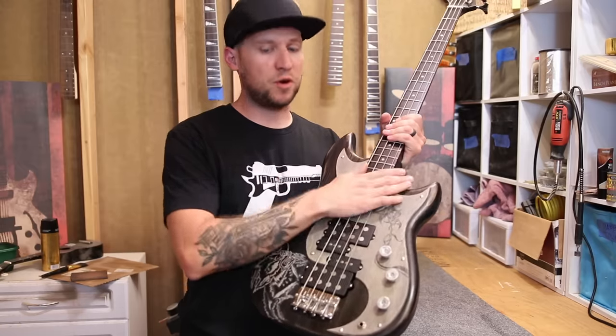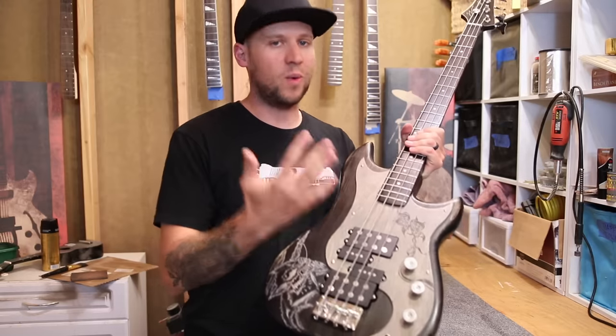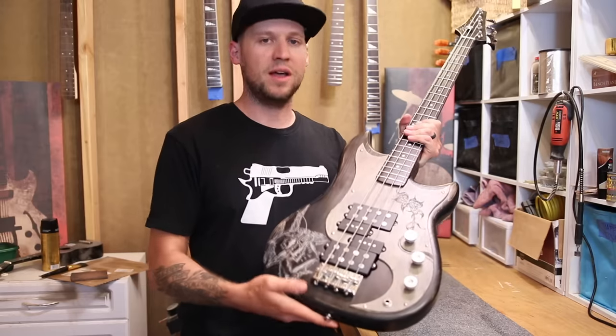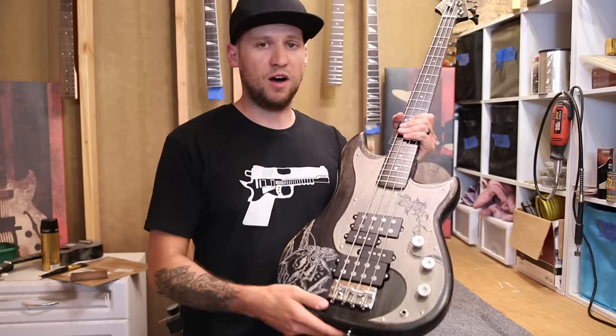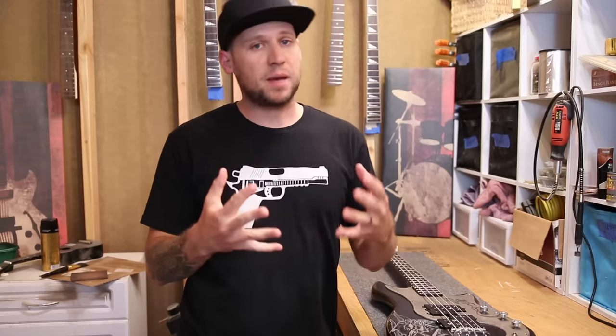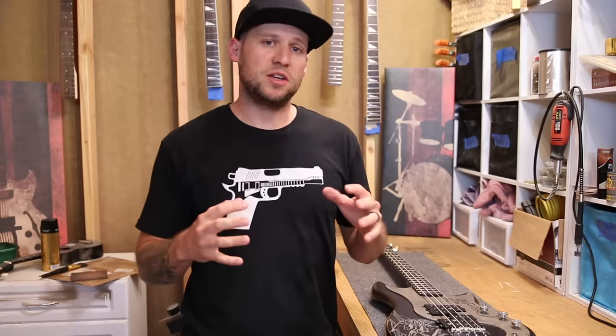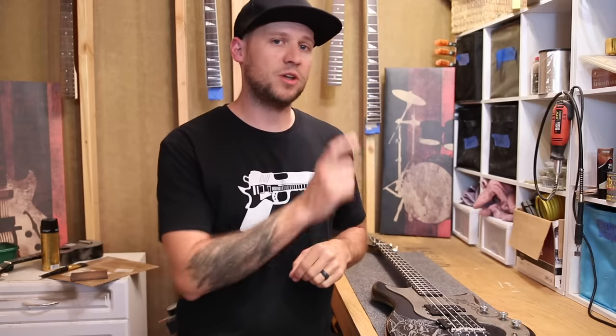Now that we have our action set, we're going to move on to adjusting the pickup height. It's important that you have your action set before starting this, because once you start messing with pickup height, if you go back and adjust your action, you'll mess up your pickup height since you're moving the string up and down in relation to the pickup magnets. Pickup height is important because your pickups are designed with a sweet spot of string height compared to the pickup pole pieces where you'll get the best sound. If your pickups are made by a major manufacturer, you can often look up the recommended specifications online — but again, that's just a starting point.